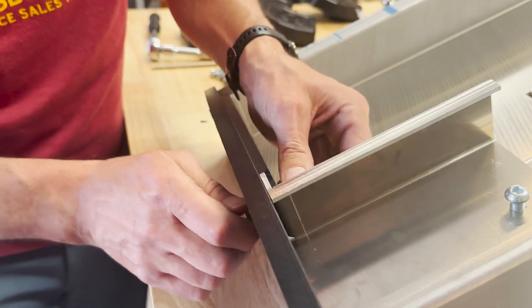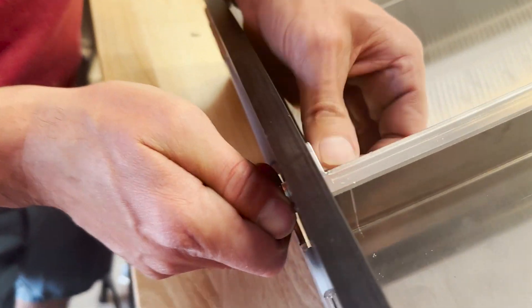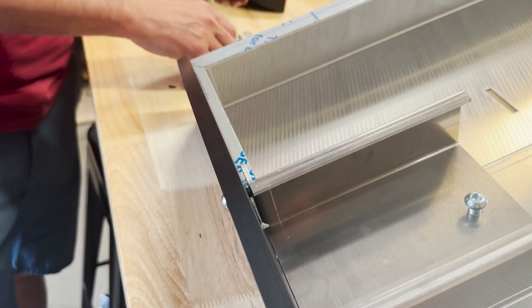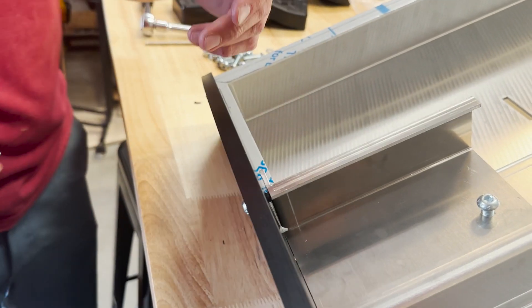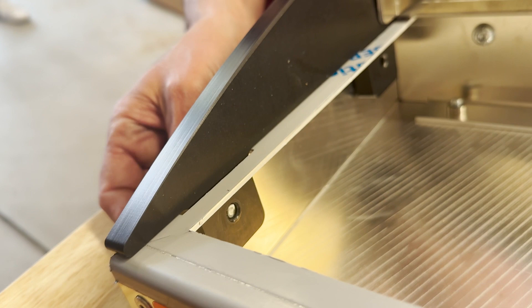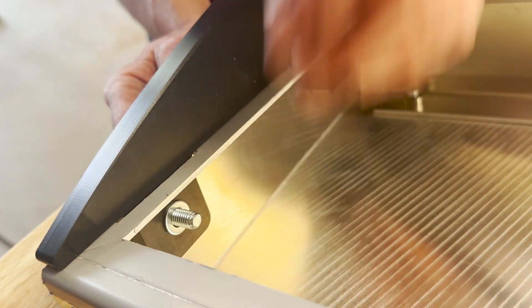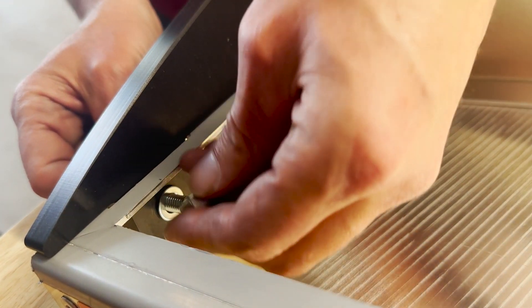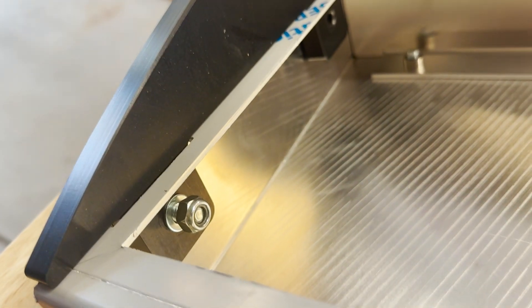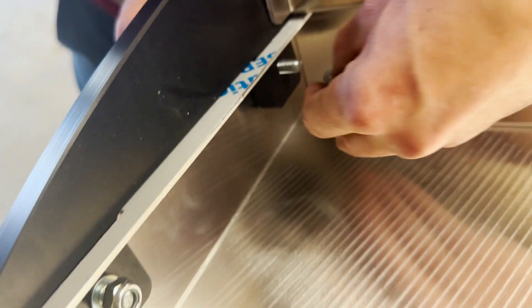Do one more with the washer on the bolt, putting it all in hand tight, and then torque them all hand tight. These nylon lock nuts won't go past finger tight because of the nylon in there, and that acts like a thread locker. For these other four, the nut side gets the washer because it's against plastic — the washer and plastic are buddies. That's to prevent the head of the nut from digging into the plastic.